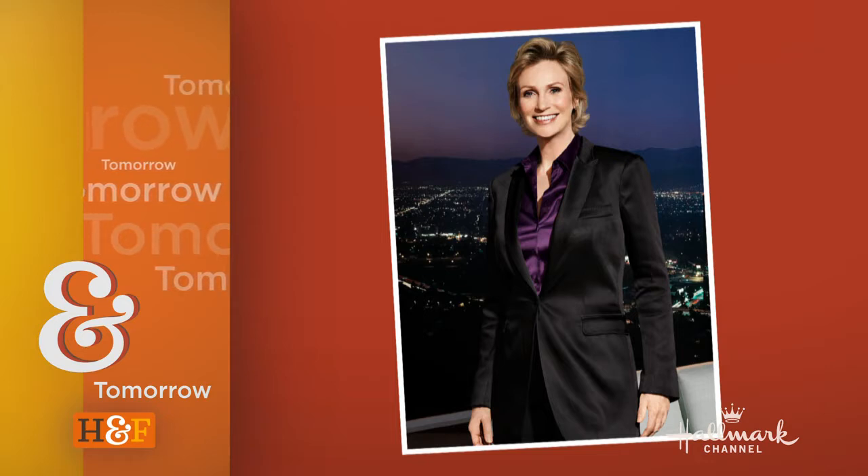Tomorrow on Home and Family, Emmy-winning journalist Nancy O'Dell shares her big life changes, and everything you've ever wanted to know about actress and comedian Jane Lynch.